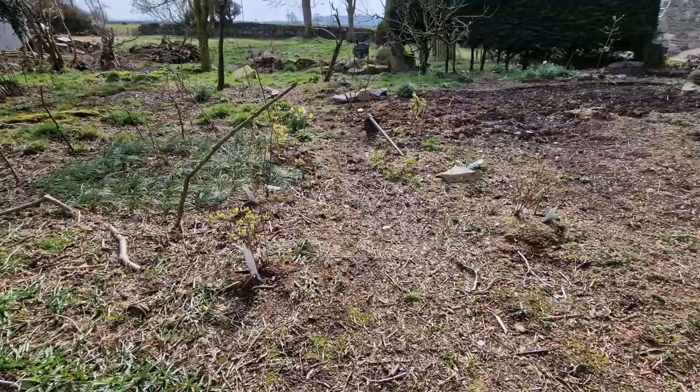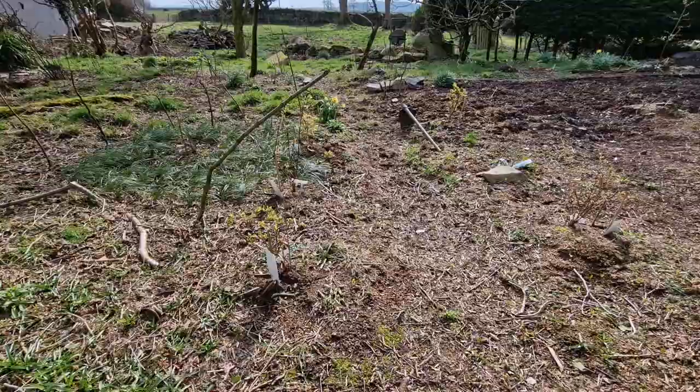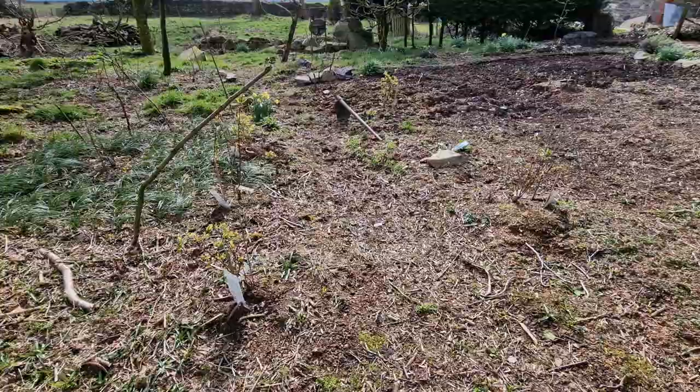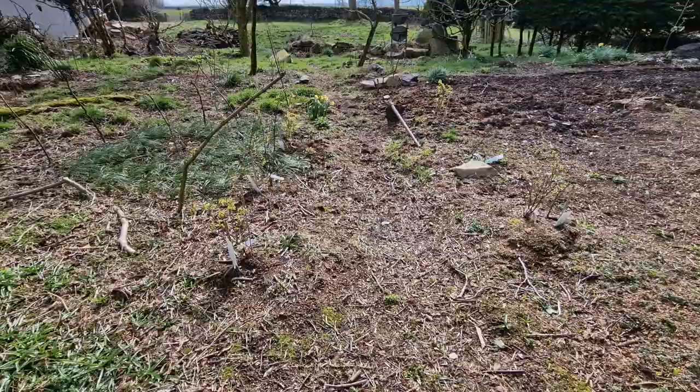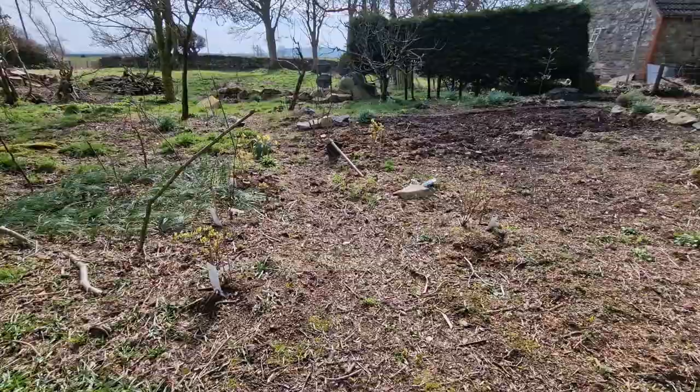Hi again, we're out in the garden. It's quite windy — hopefully you can hear me well enough. I'm about to do some mounds around the honey berry bushes. It's a method of propagating plants, so I thought it's a good idea to film a bit and make a short video about it. If it's too windy, I'll just put some clips together with sound recorded afterwards.